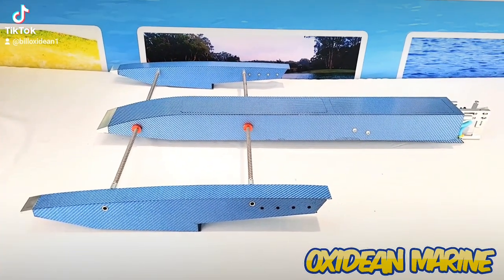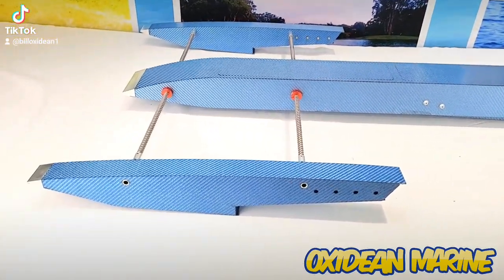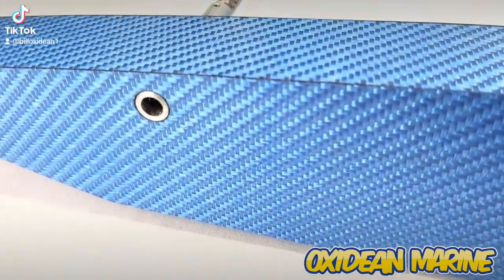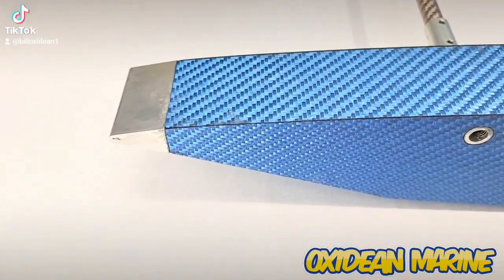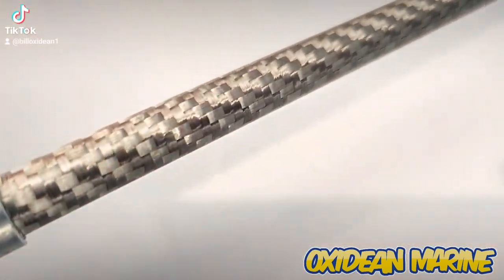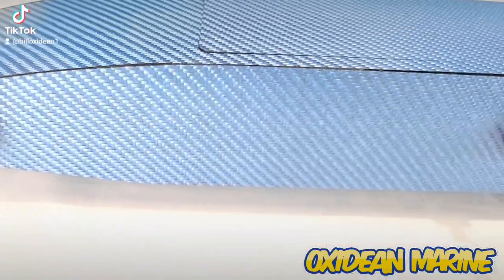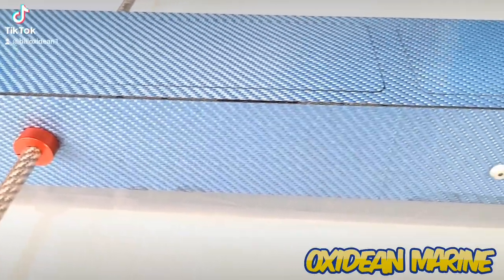Hey guys, on the bench today we have the blue carbon fiber rigger. Check this thing out — such a beautiful blue, such great craftsmanship. Solid aluminum tips on the nose as well, this beautiful silver carbon boom, red colors. The craftsmanship on all these things is just extraordinary.